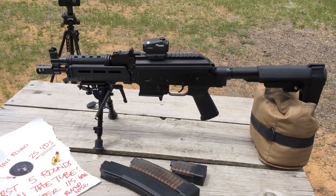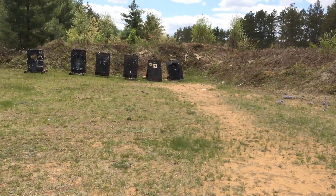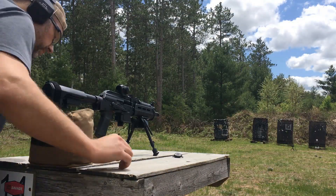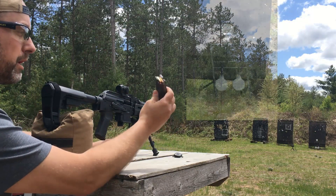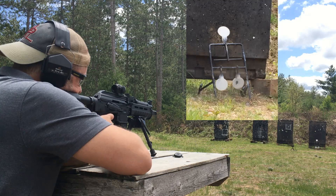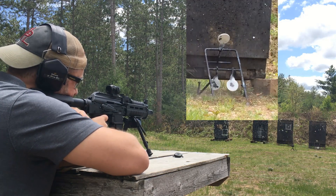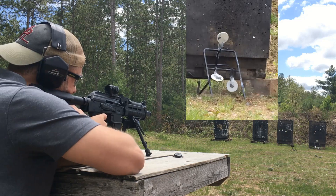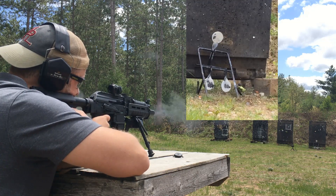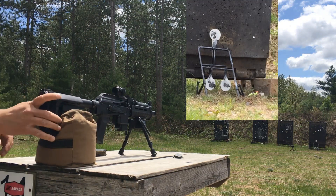We're going to do some mag dumps and hit the three steel gong trifecta down there at 25 yards. Starting out with the Scorpion Evo clear mag, 10 total rounds. The bolt held open on the last round — looking good so far for the first 10 rounds.